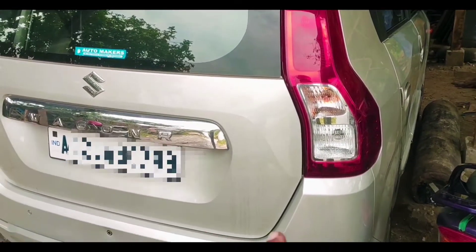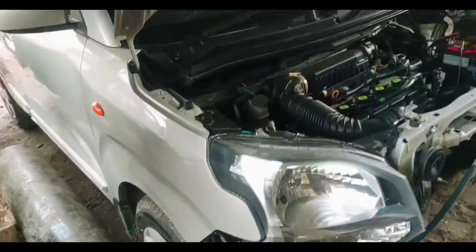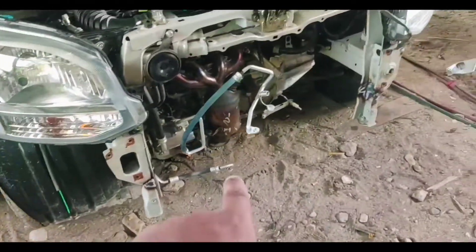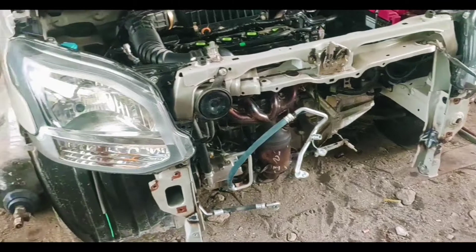So guys, this is Maruti Suzuki's new model Wagner and this is a BS6. This is the front side, so you can see it from the front. This is the damage area — this is the place.